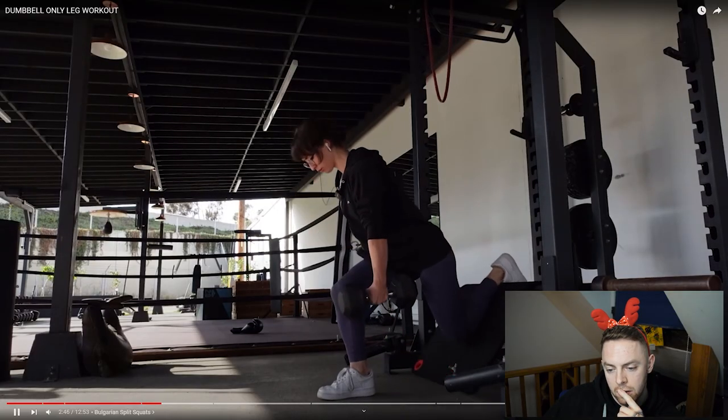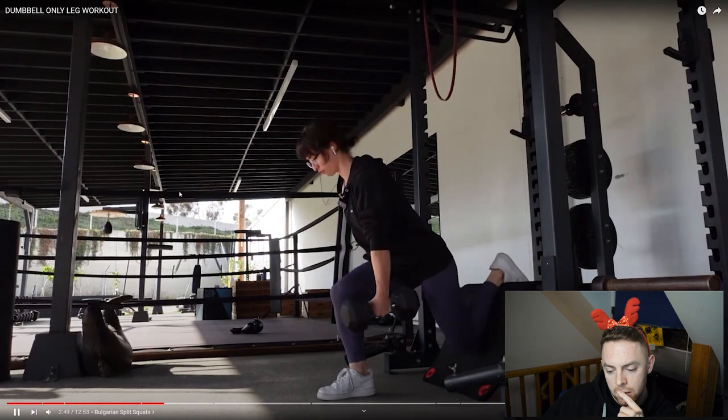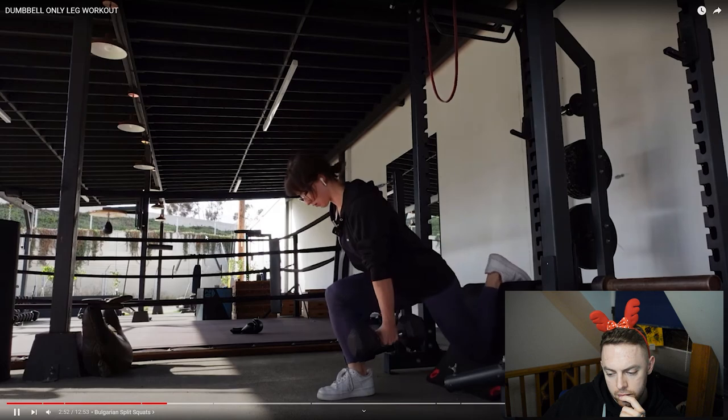Warm-up sets are basically where you go through the movement with a weight that's lighter than challenging. I'm a big believer in doing warm-up sets before nearly all of your movements — movements that are earlier on in the workout, require the most load, or involve more moving parts. I may do two, three, four, or five warm-up sets depending on what I'm doing. For a hack squat I may do up to five warm-up sets, whereas for a leg extension at the end of the workout when I'm already pretty toasted on my quads, I may only do one warm-up set.